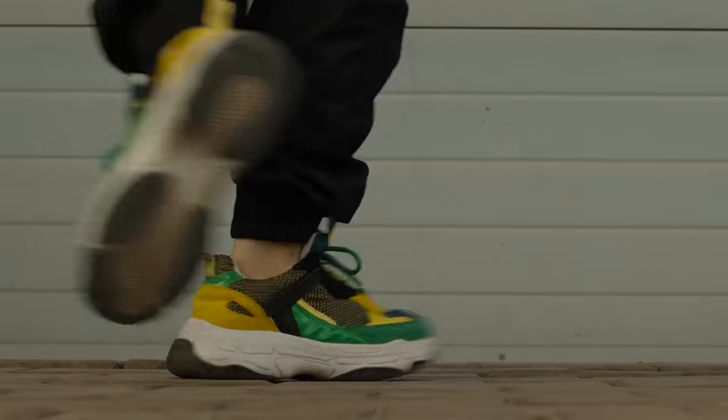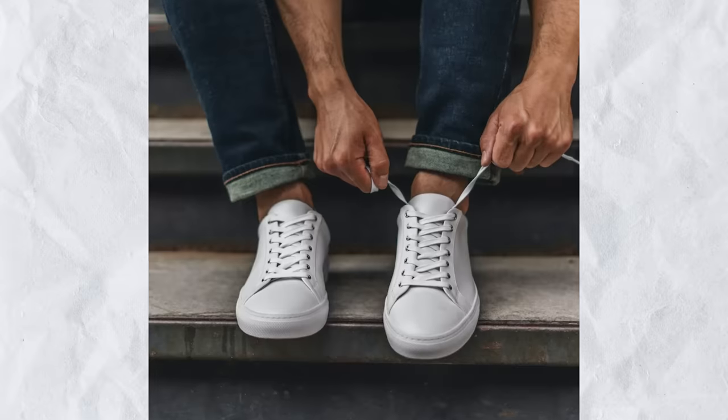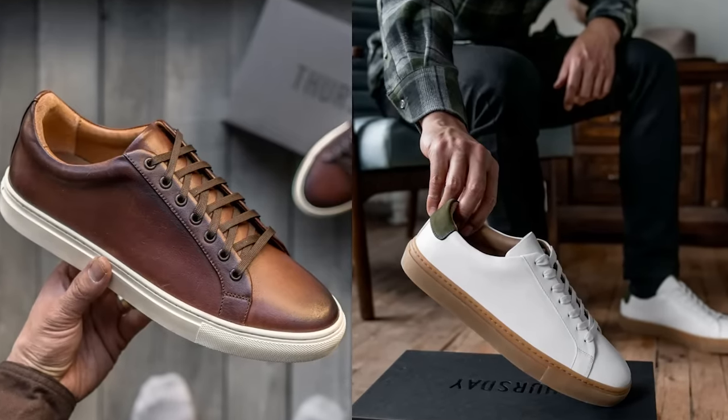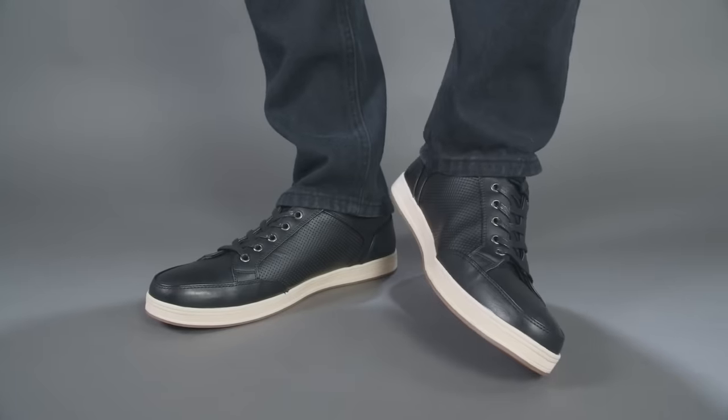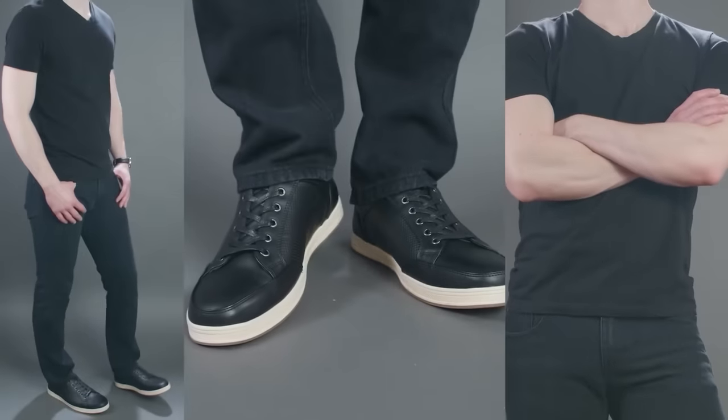I mentioned color. The basic rule is that neutral colors — grays, whites, blacks, and beiges — pair with pretty much any type of jean. Some will have higher or lower contrast depending on the jean, but if you get sneakers in any of these solid neutral colors, even with a bit of contrast in the sole, you're going to be relatively safe. And if you want to go for a monochromatic look — where the jeans and sneakers are relatively close in color — that's always going to be an easy combination.